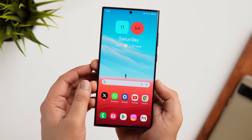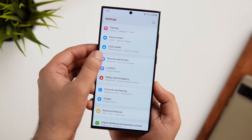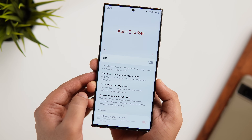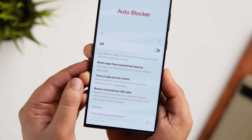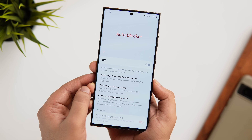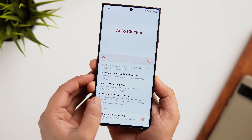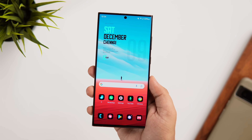Let me show you a really useful security feature Samsung added with One UI 6. Go into Settings, scroll down, and select Security and Privacy. Here you'll find a brand new feature called Auto Blocker. If you enable it, it keeps your phone safe by blocking apps from unauthorized sources, checks installed apps for malicious activity, and blocks commands when your phone is connected via USB cable. It's a really useful security feature, and if you're concerned about your privacy, I highly recommend enabling it.